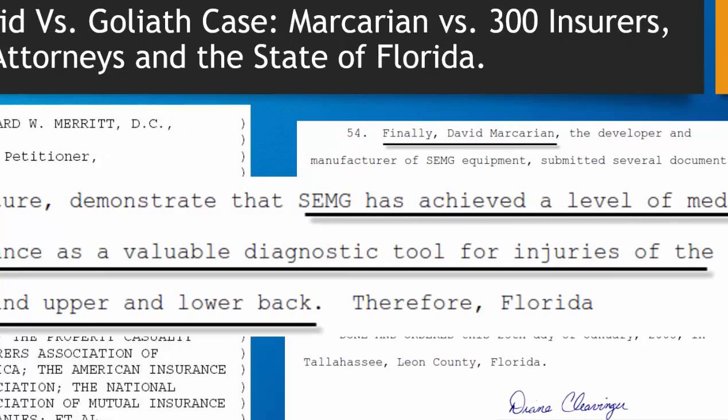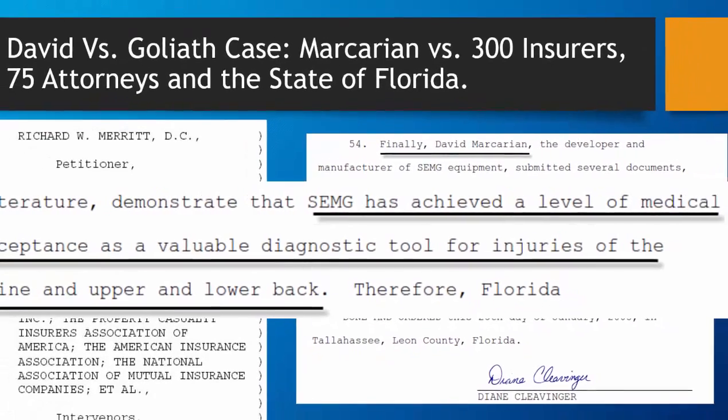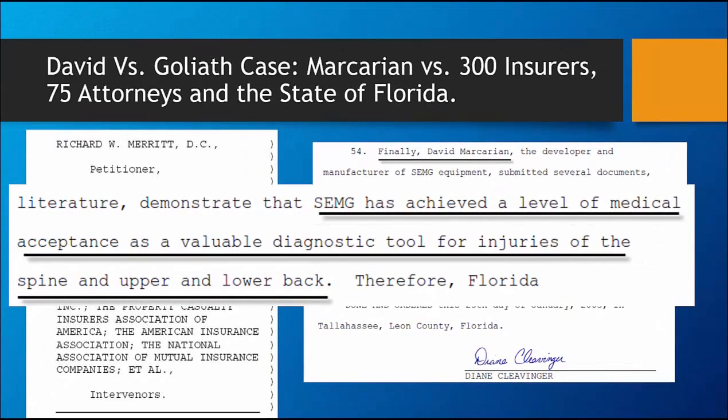There is now a statute in Florida requiring reimbursement for the exam. According to Judge Clevenger, it has achieved a level of medical acceptance as a valuable diagnostic tool for injuries of the spine and upper and lower back.